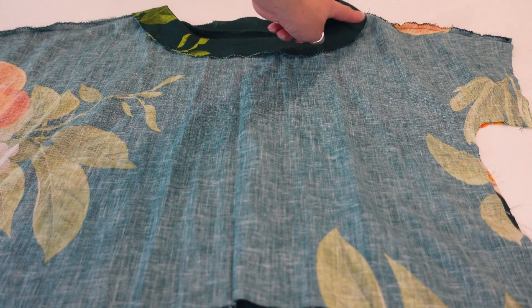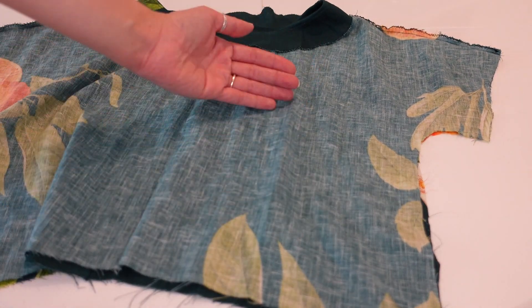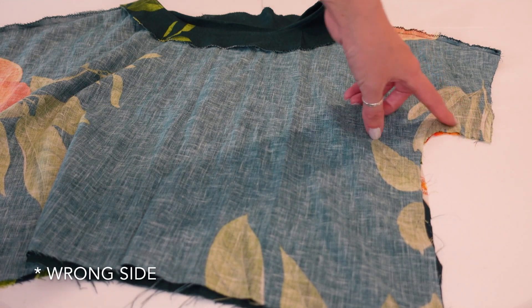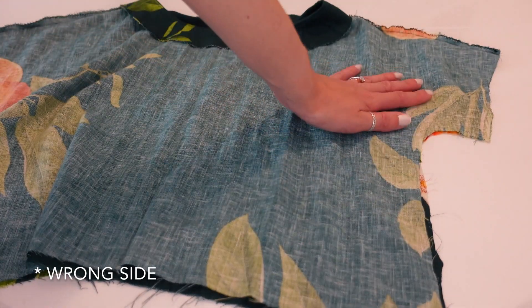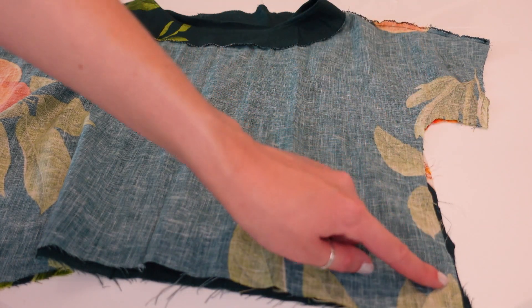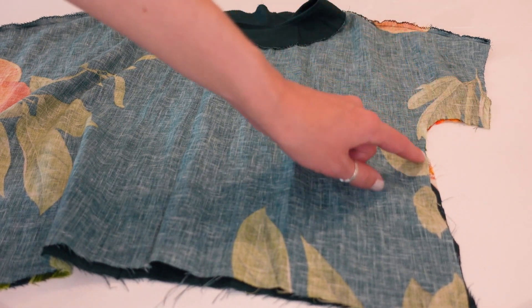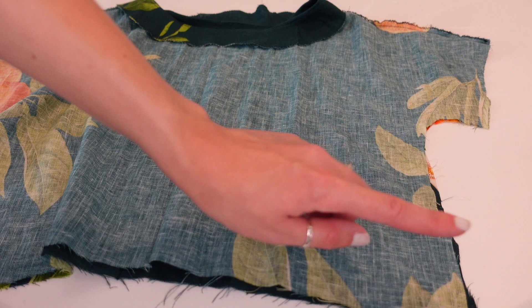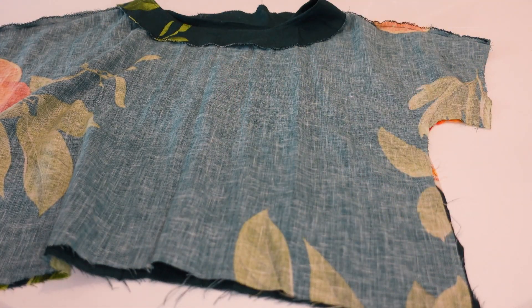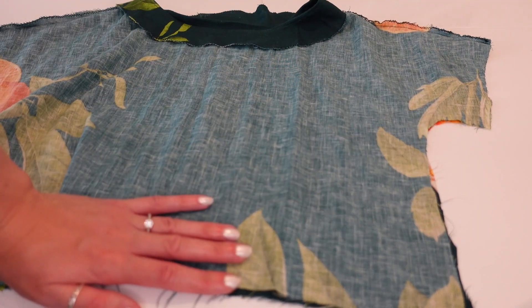Once the stitching in the ditch is done, turn your bodice right-side out and match up the underarm and side seams using the corners and notches. Pin them in place and sew in one continuous line from the underarm all the way down to the bottom of the waist at 5/8 inch. Finish your seams in your preferred method and press them all towards the back of the bodice.